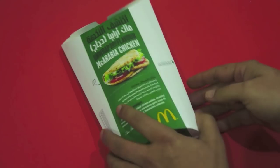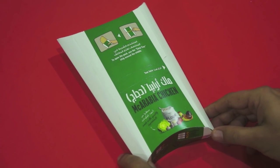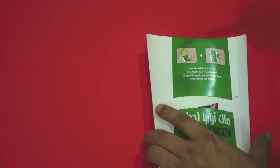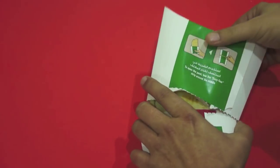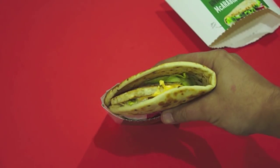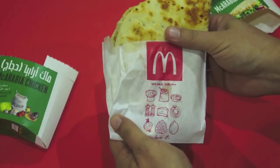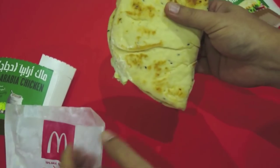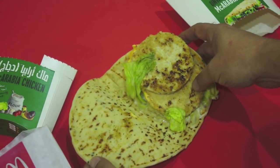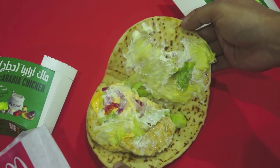You can see here's the packet. It tells you how to open the packet — that's really nice of them, because I don't think I could have worked that out myself. Let's tear it around here and pull the thing up. So here we go — you've got a kind of pita bread. Let's open this up — there are a couple of chicken patties in there.